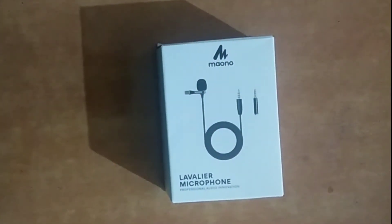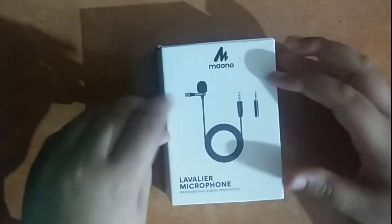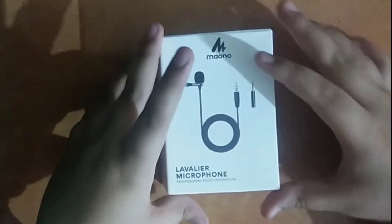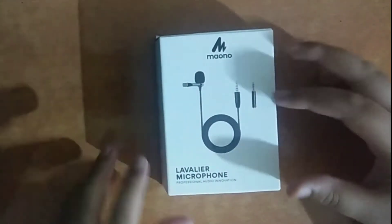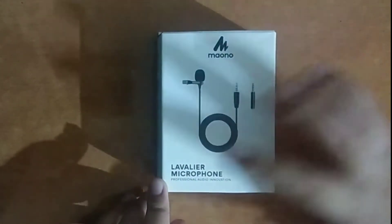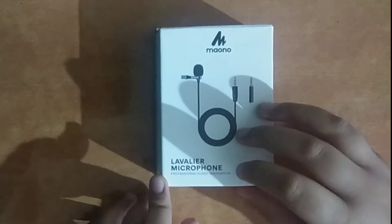So this is our Manuka AU400 Lavalier microphone. You can see the company branding here, and here you can see where our microphone is made. It's labelled as a Lavalier microphone professional audio innovation.